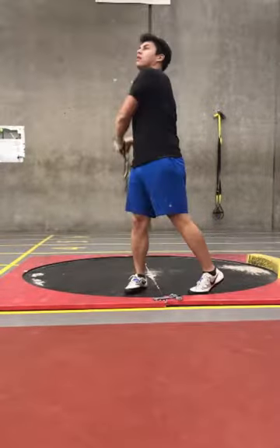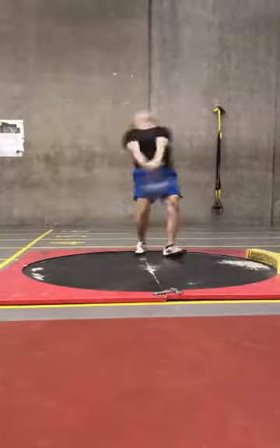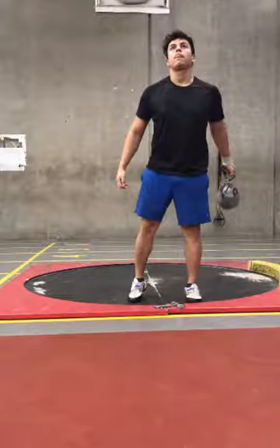Overall, I really like the look of the throw. The overall essence is nice. Let's break it down, Pedro.